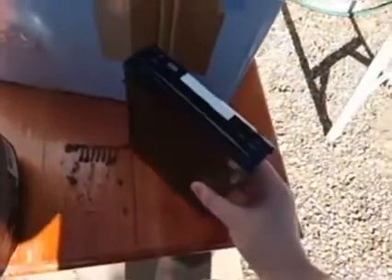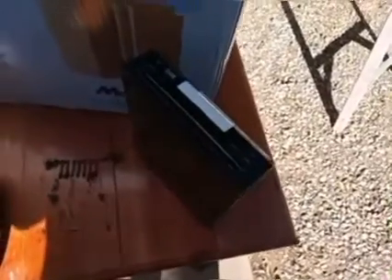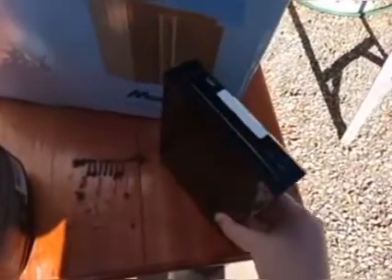Yes, normally I am against destructing consoles. I mean it's funny and it's cool to watch but I don't want to waste my money. But this is a different story. This Wii is broken and even though it was broken, I was still going to save it and try to get it fixed or something. But then roaches started living in it.